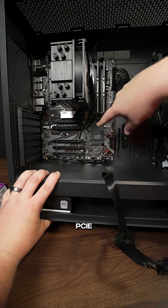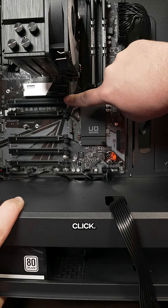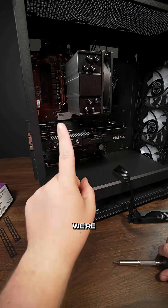At the very top PCIe lane, we want to press back this tab so that we hear a small click. Then we're going to line this up and snap our GPU into place. But we're not done yet.